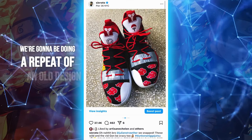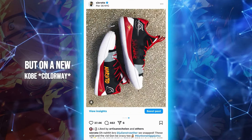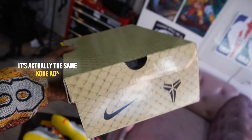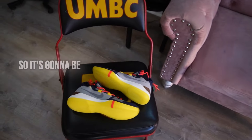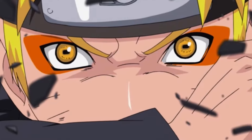What is up gang, it's your boy Serato and I felt it was time for another video. This one is gonna be a fun one - we're gonna be doing a repeat of an old design that I did a few years ago but on a new Kobe design. It's actually the same Kobe AD 360s but a different colorway, so it's gonna be slightly different. We're gonna be using a Naruto Akatsuki theme and it's gonna be pretty dope.